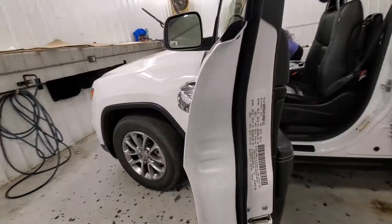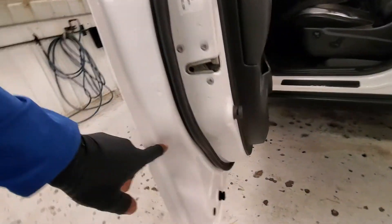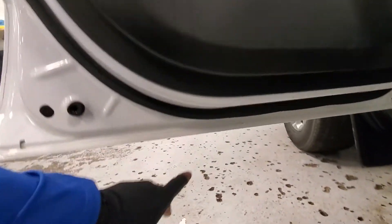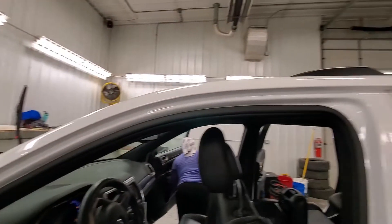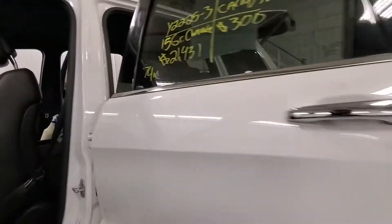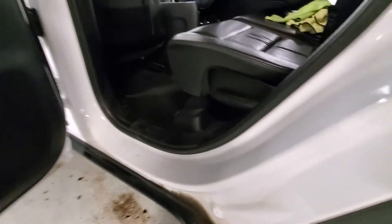I already did this door jam too. Now this door jam hasn't been cleaned — see how dirty it is. That's how it works. Here it is.